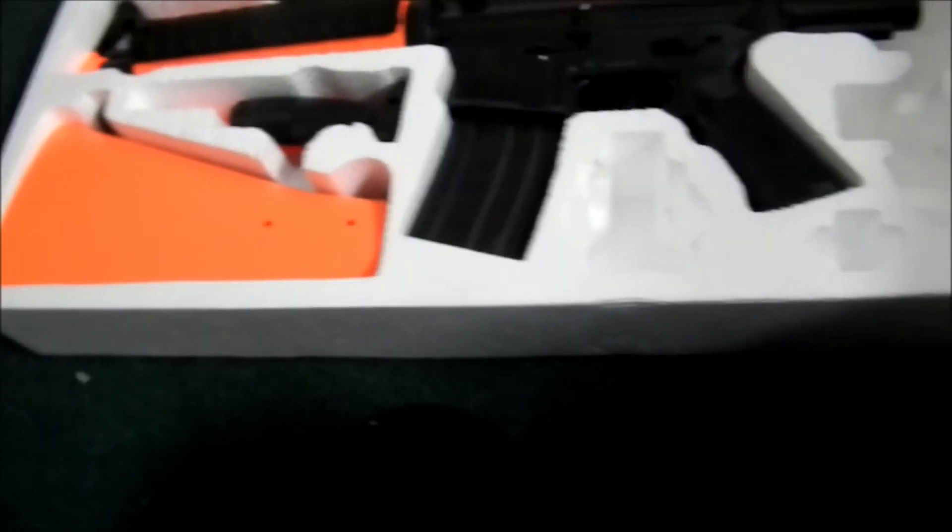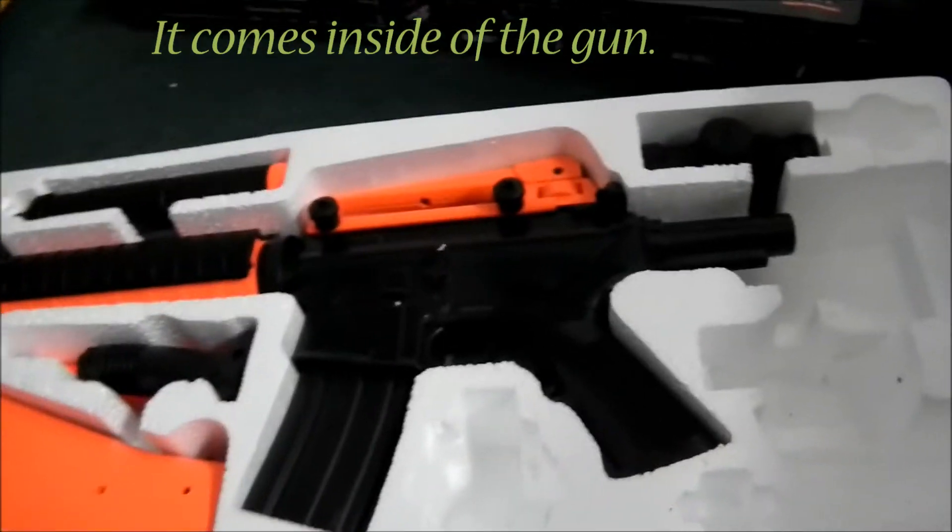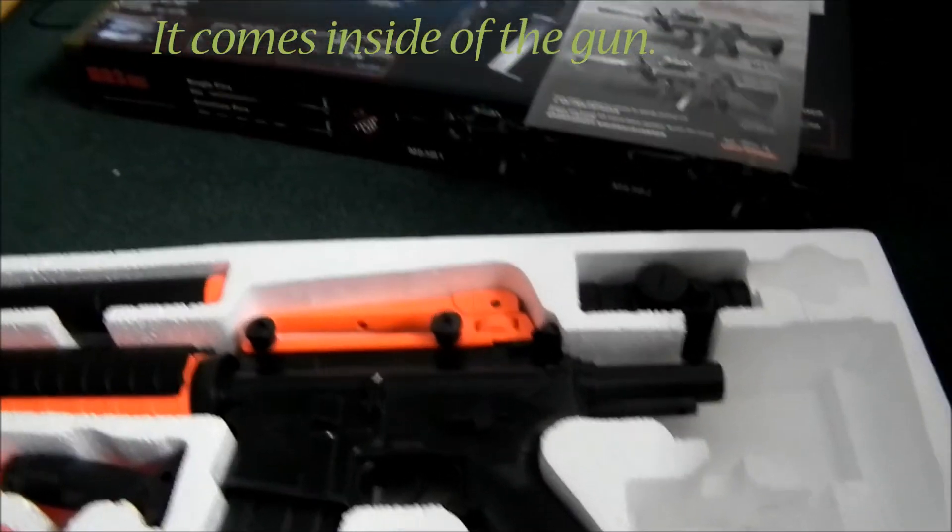There's a battery charger. Not sure where the main battery is, but we'll find it. I think it's already inside the gun.